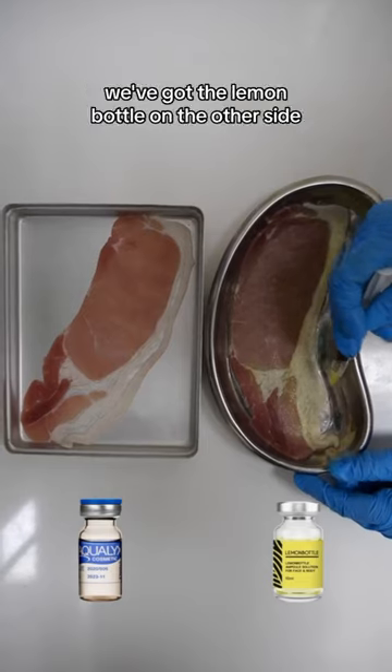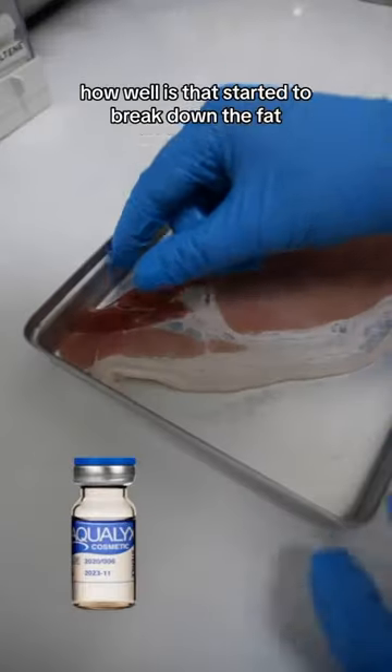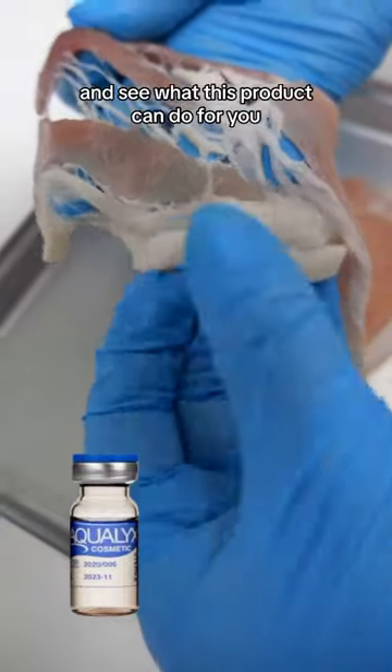In comparison, we've got the Lemon Bottle on the other side — oh my goodness, look at that! So just after 10 minutes, how well has that started to break down the fat? Imagine after 24 hours. Come for your consultation guys and see what this product can do for you.